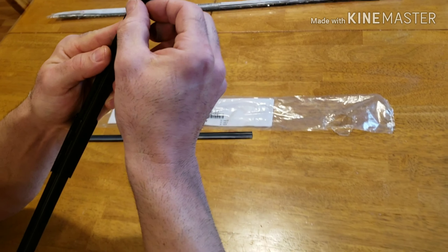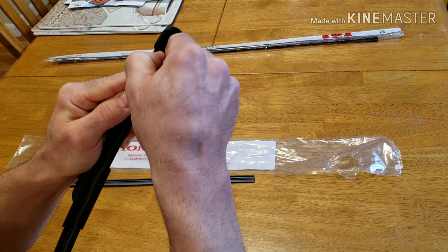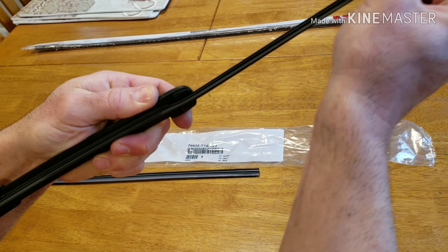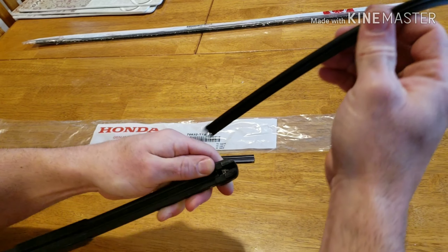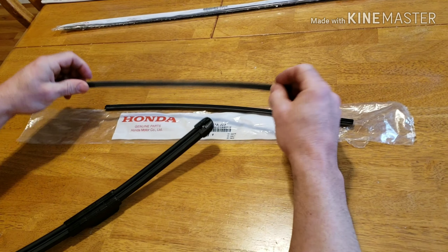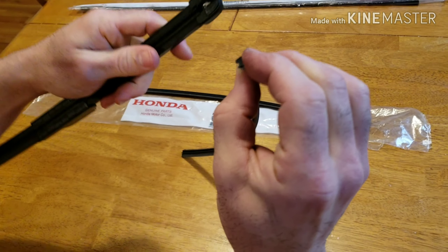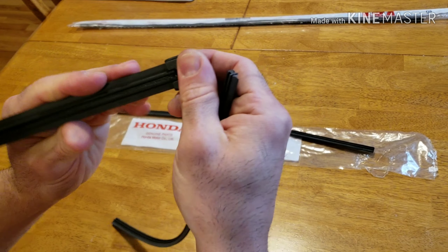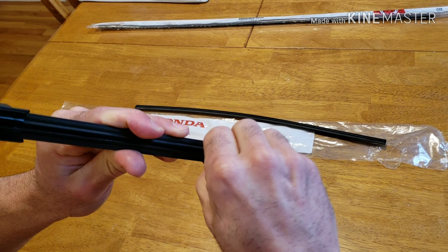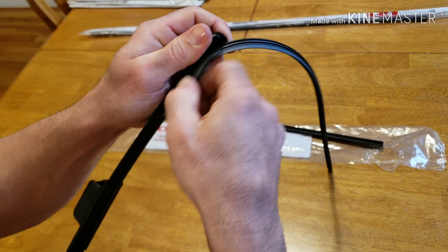Now I'll show you how to replace the insert. The way you get it out is you pull the blade down, and once you get it past this point you start pulling it out. Slide it all the way out. This is the old insert — just a piece of rubber. Here's the new one, nice and fresh. Make sure you get the groove lined up and slide it back into the track.